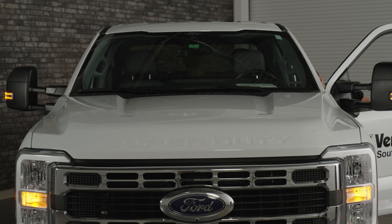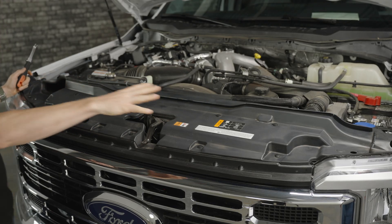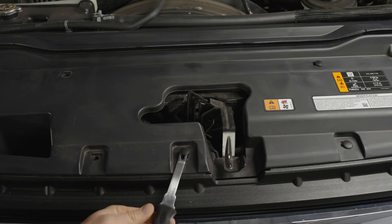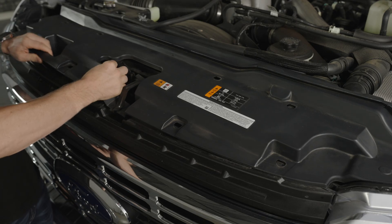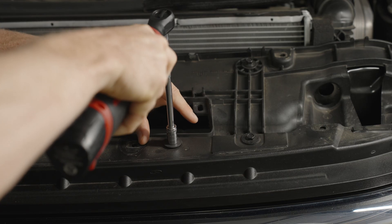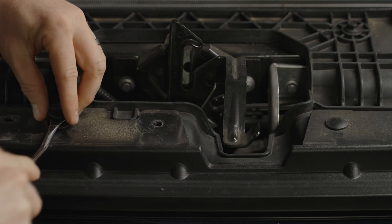To get it installed, first you need to pop the hood. With the hood raised, remove the black plastic cowl above your grille. You're going to have a variety of push tabs — remove all of them, then pull the plastic cover away. Then you're going to have four 10mm bolts to remove at the top of the grille, and then the two push tabs in the center.